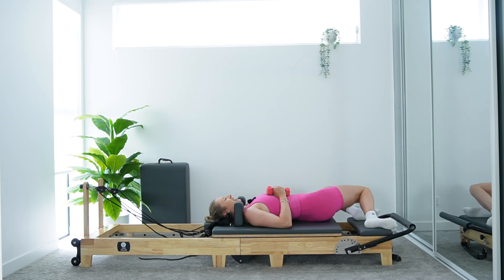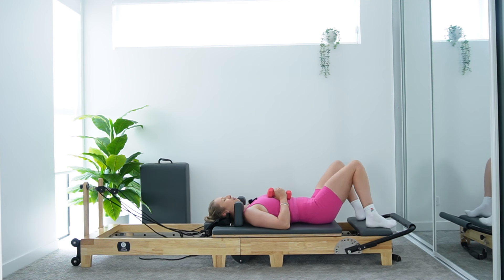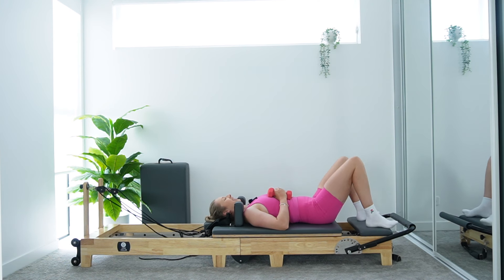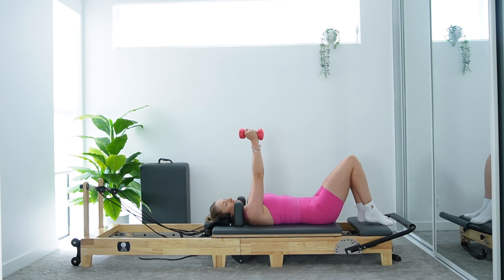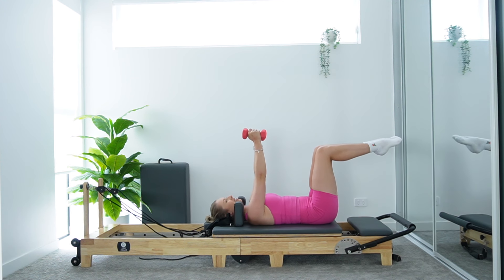Just give those knees a quick little rock from side to side — a little windscreen wipe for release. We've got a little bit of core work here before we get into some upper body work coming off our back. We're going to lift those arms over our chest again, palms facing in towards each other. When you're ready, let's lift our legs to tabletop, bringing them both up one at a time. Shins parallel to ceiling, knees over hips. Really drawing that core in, ribs are soft. We're starting with a single arm chest fly.